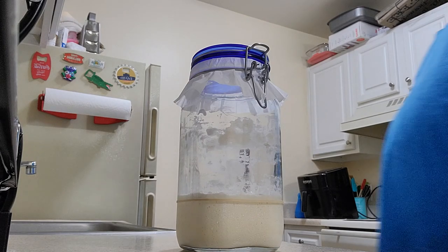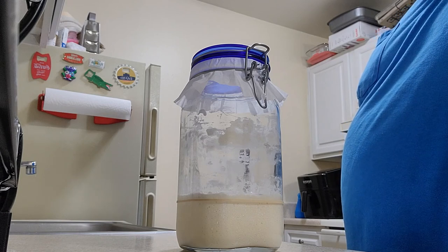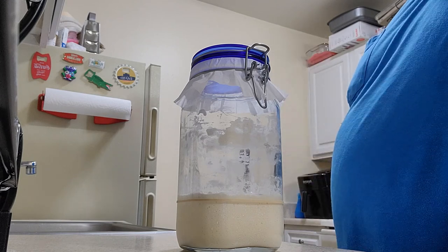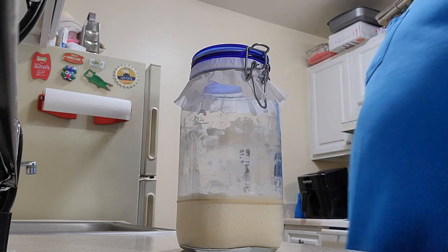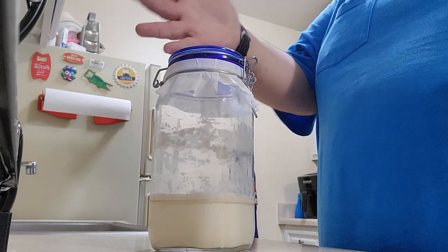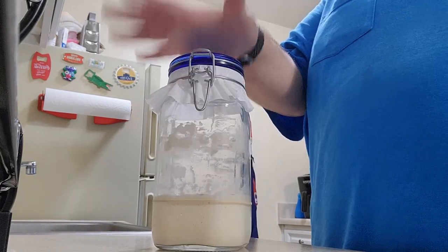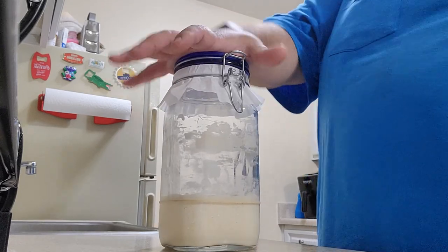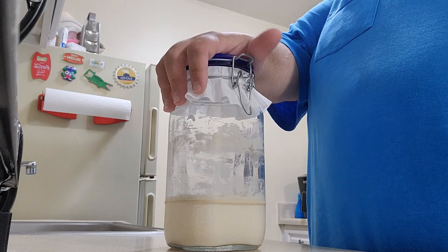Hey guys, welcome back to Cooking with David — not really, that's just David's Adventures, but I thought that was cute. I want to introduce you to Samantha. This is my sourdough starter, and today she's been in the fridge for two weeks, unfortunately a little longer than I wanted to keep her in there.